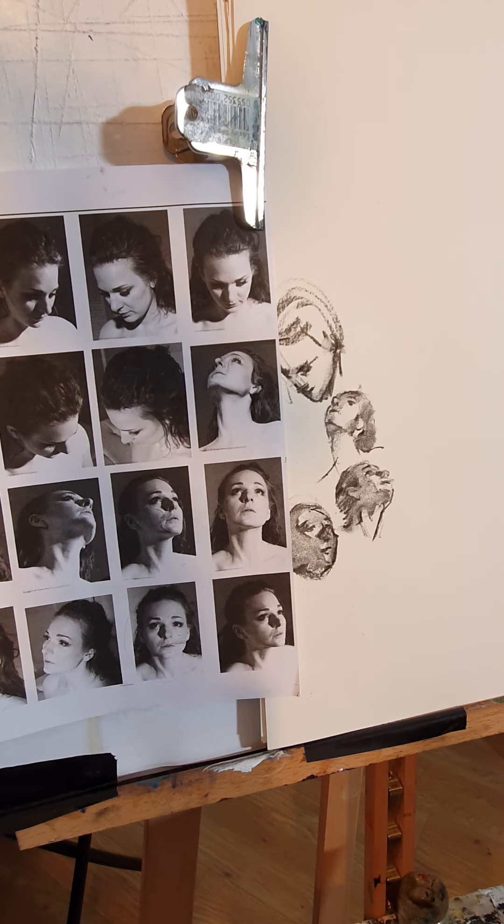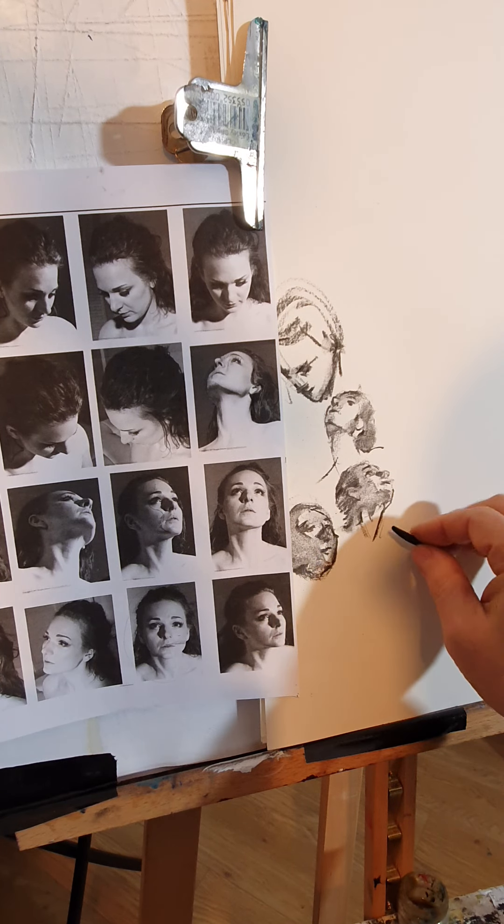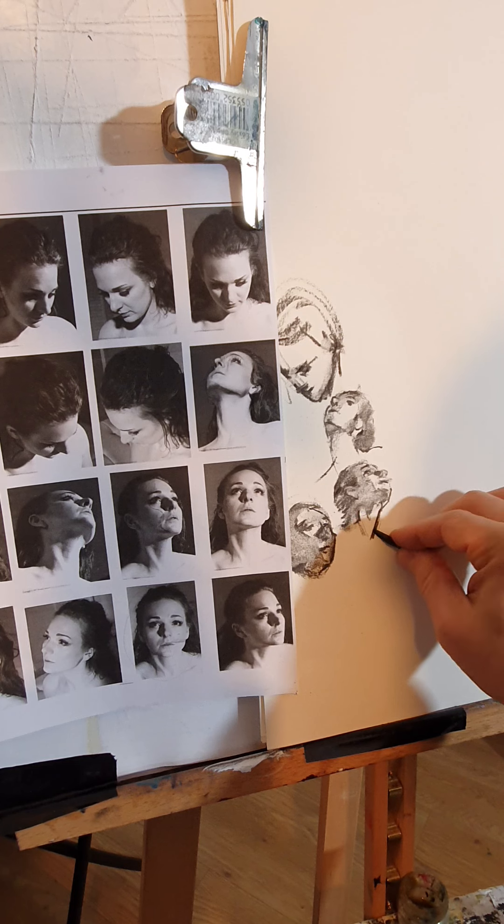Well, that's it basically, there you are. Different shapes, different angles, different movements of the head.